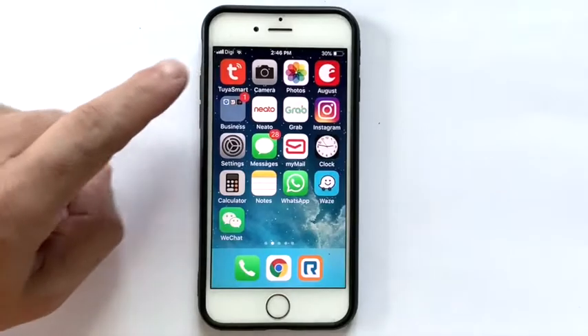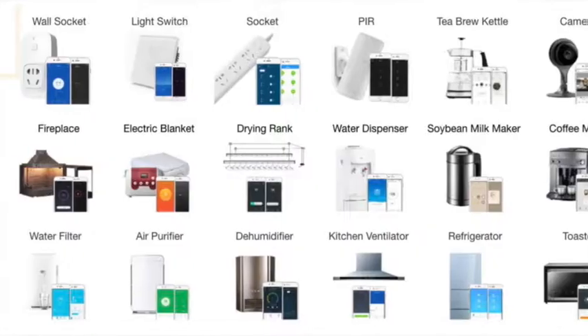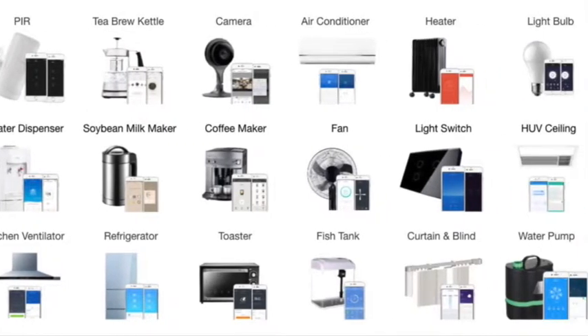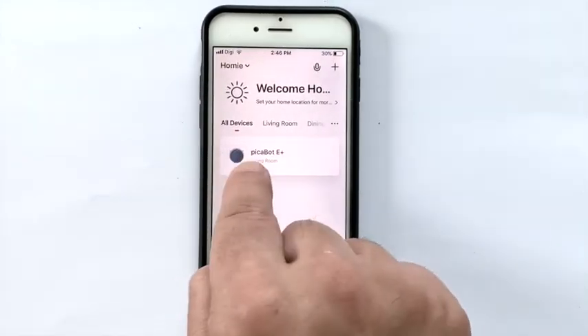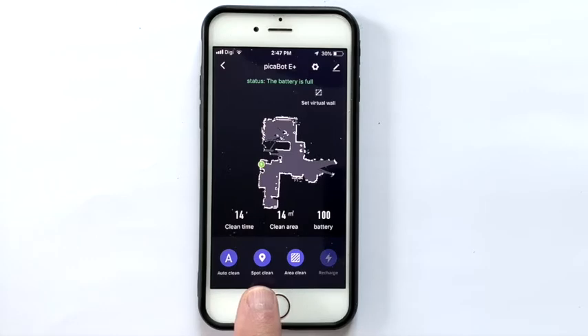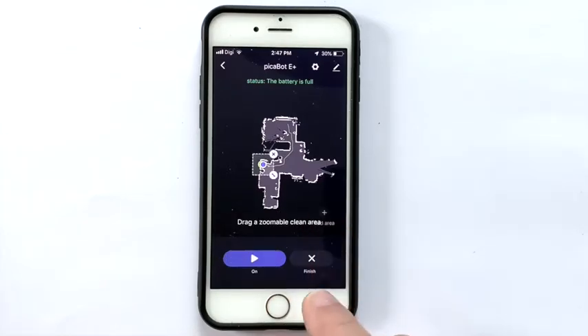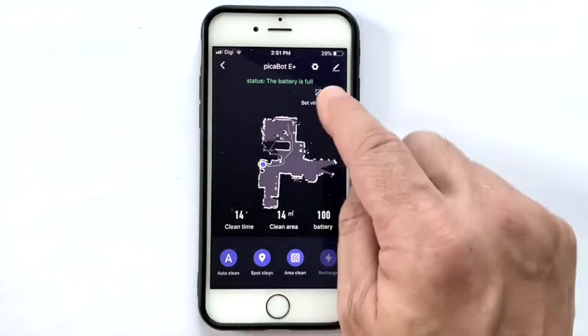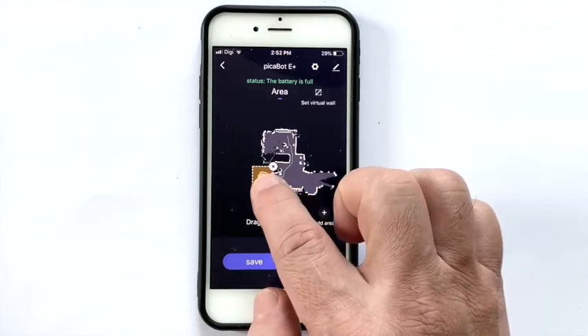Now I'm going to show you the Pickabot app, which I like very much. Pickabot uses a smart home app called Tuya — a complete smart home system to control any brands of compatible smart appliances like the fridge, air-con, oven, lights, and power switches. The app is easy to install, stable, and intuitive. From the main control panel you can tell the robot to clean everywhere, clean a spot, clean a certain area, or return to the charging base halfway through cleaning. The virtual barrier is one of the most useful functions — you can set a barrier to places you don't want the robot to go.